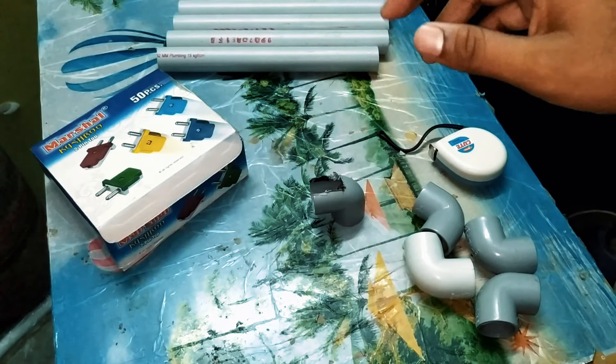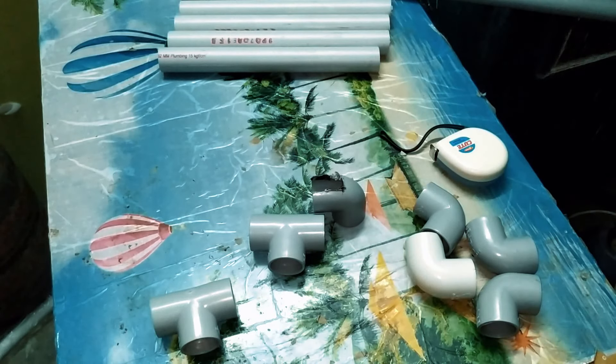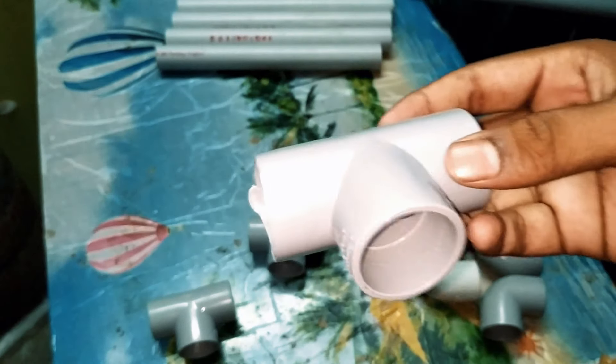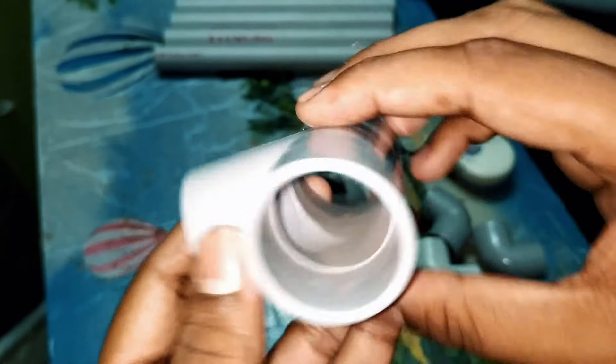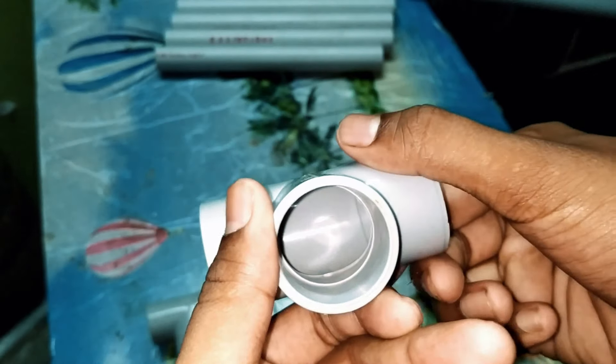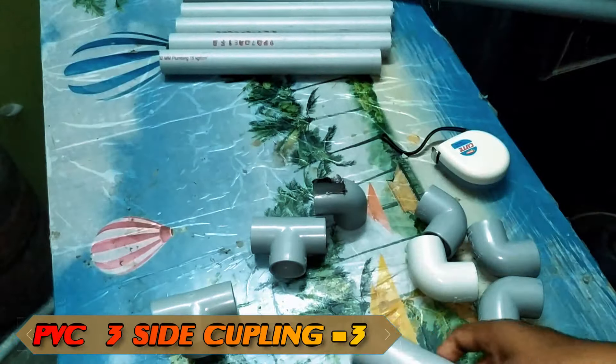Let's make 6 couples. If you have a couple of them, we will use 3-shade couples. If you have 3-shade, it will be 2-shade couples.